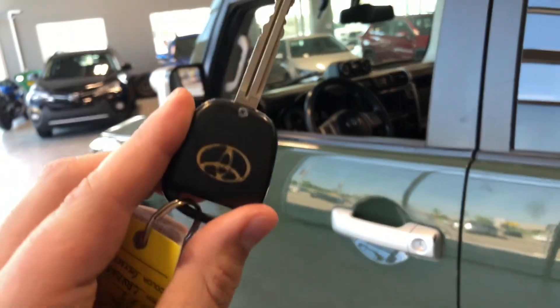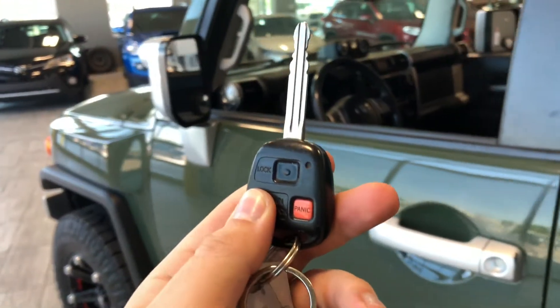Helping us inside is our key fob here. It has our lock and unlock button. We're going to press that unlock button once for the driver's side. Take a look in the front first here.